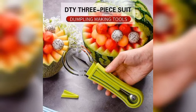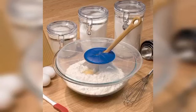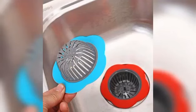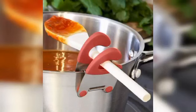A spinning slicer, fruit basket, dumpling maker, knit cover, spill stopper, mix platter guard cover, strainer set, and sink strainer are also included.